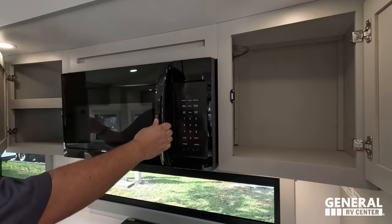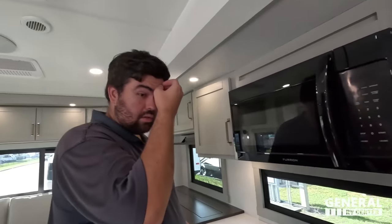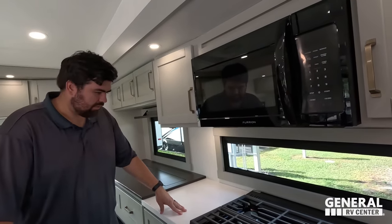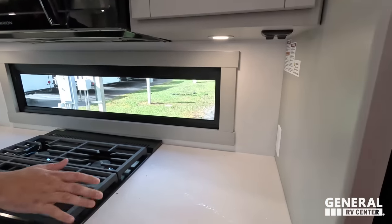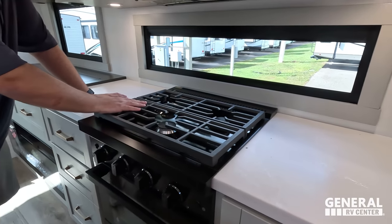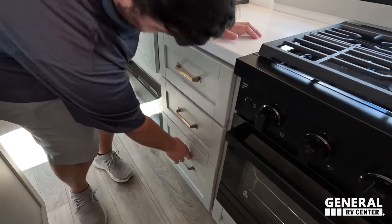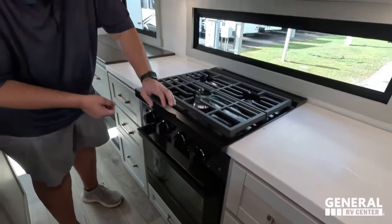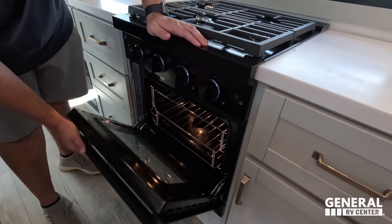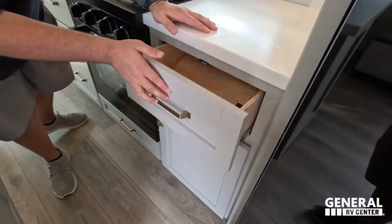Storage all around the microwave, and it's a nice big Furion microwave. Furion is on everything — backup camera, refrigerator, microwave, air conditioning, water heater, and even the solar stuff. Nice countertop space on both sides of this three-burner Furion cooktop — a little bit bigger than usual, making it easier to fit three pots or pans. Some drawers here, though the drawers are not soft-close, just the cabinets. Decent size oven, a drawer, and storage for spices.